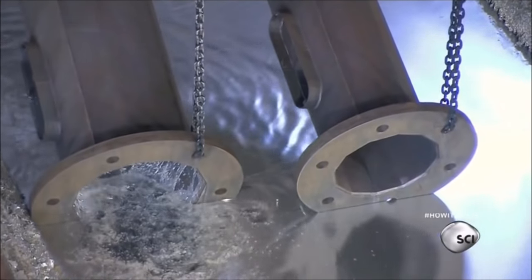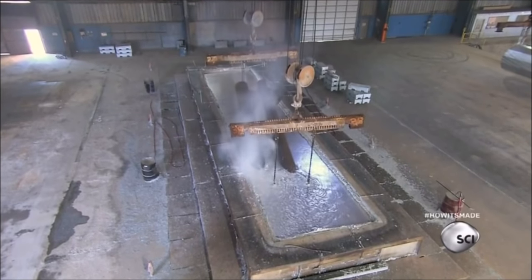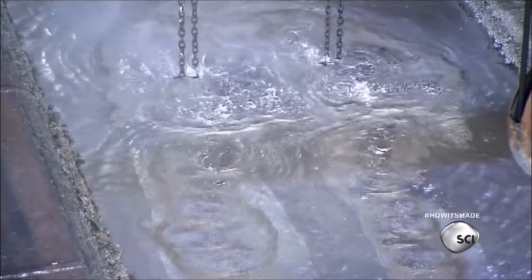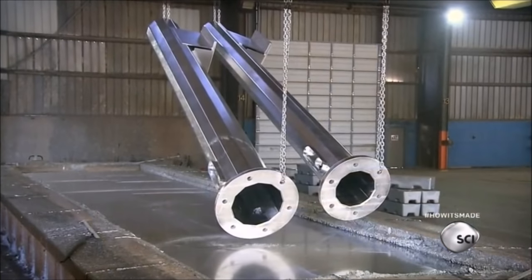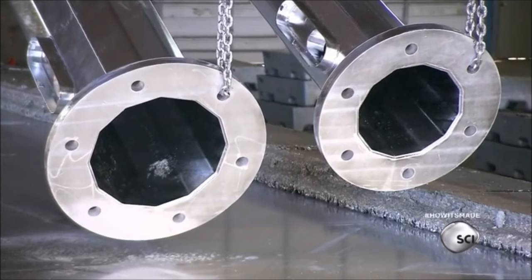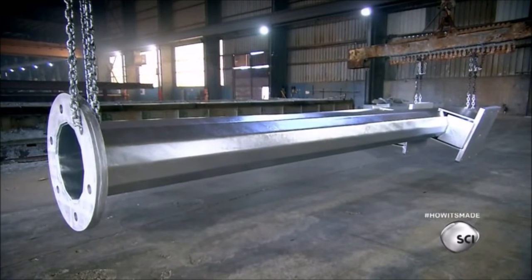The final tank contains molten zinc. As the poles bathe in the 842-degree zinc, workers in fire protection suits skim the surface to remove iron oxide and ash that floats to the top. This keeps the freshly galvanized surface clean as the poles are hoisted out of the tank and set aside to cool.